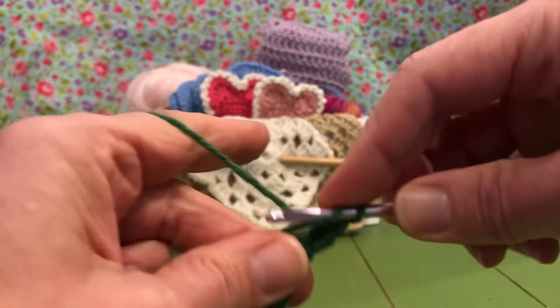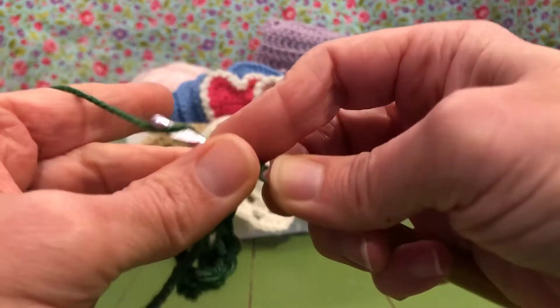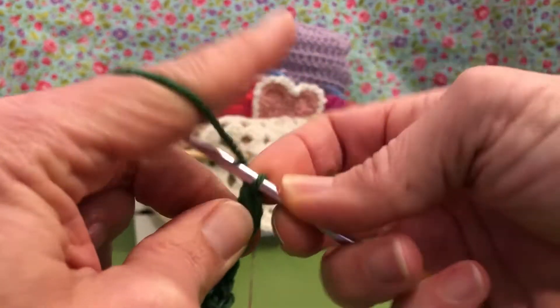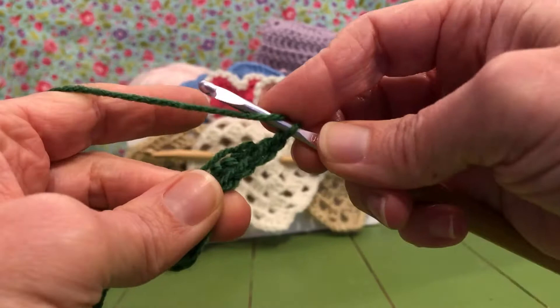We're going to do one double crochet into our loop — start double crochet. And now another chain one. Now we're gonna go down the other side, starting with our half double crochets.